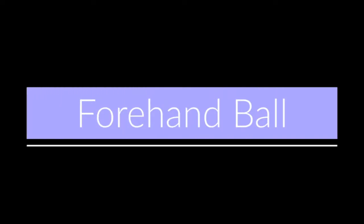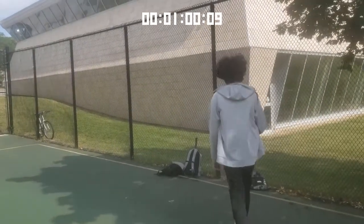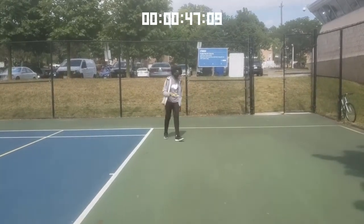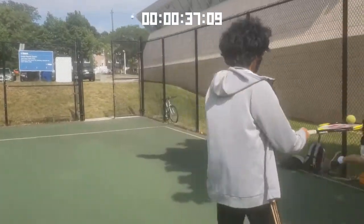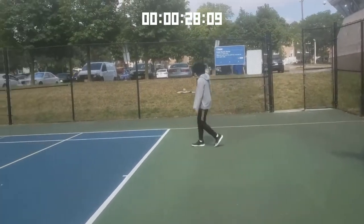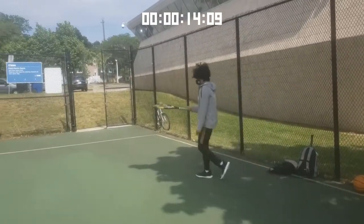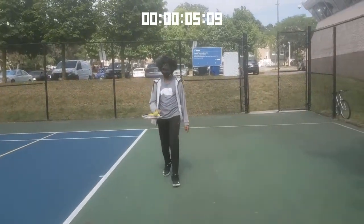Now we'll balance the ball but with a twist — we're going to add movement. Walk forward, backwards, however you want. If you're indoors and limited on space, try little baby steps forward, backward, or side to side. If you can't move at all, move your racket up, down, left, and right without moving yourself. This helps you get a feel for your racket and its contact with the ball, and it also helps a lot with focus and concentration. Make sure your grip is not too tight, but not too loose either.